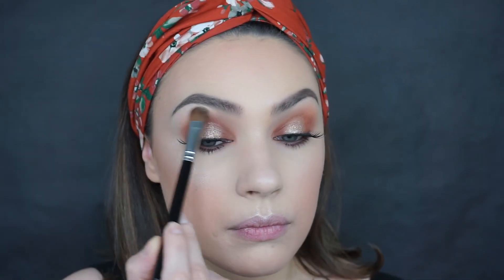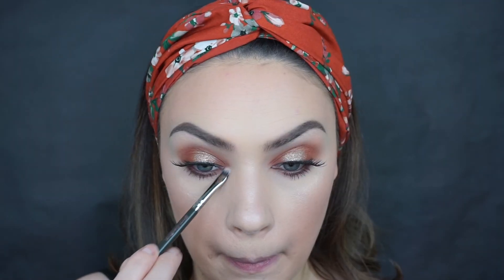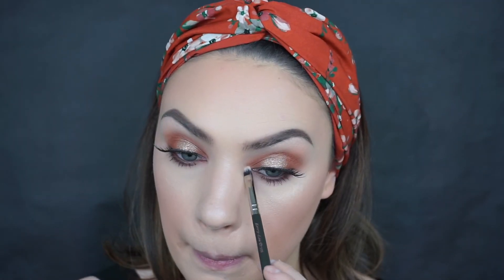For my brow bone and inner corners I'm going to keep everything matte, so I'm going in with Makeup Geek Vanilla Bean.